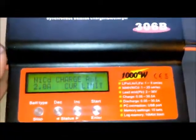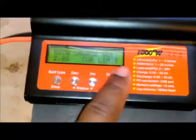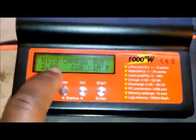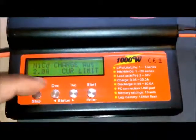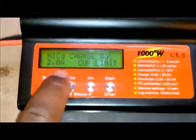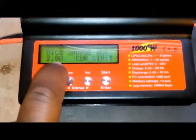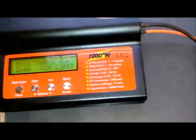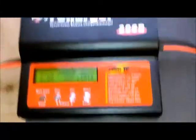The trick is to put your charger in NiCad mode, charge auto, set at 2 amps. The charger is going to keep raising the voltage until it reaches 2 amps, and let the cell decide what voltage it wants to be at.